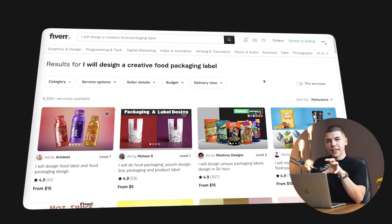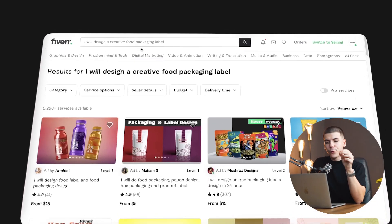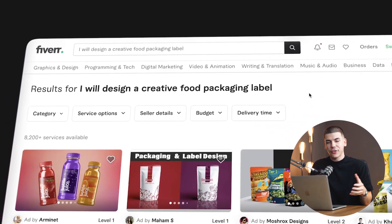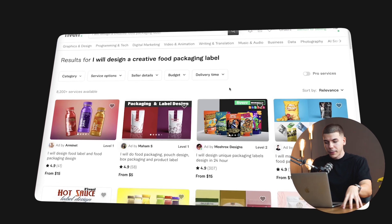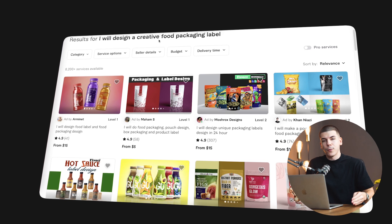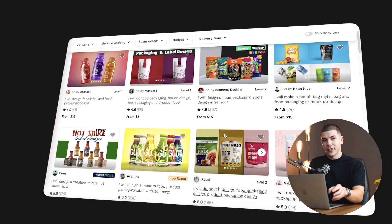Now the service that we will be selling, and one of the highest-selling services right now that not a lot of people are talking about, is creating food packaging labels. This is just one of the services that you can sell — there are thousands of different examples and thousands of different industries you can go into. In this particular case you can see that there are only 8,000 services available for creative food packaging labels, but there are literally millions of people that need a service like this.